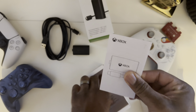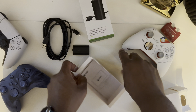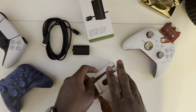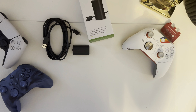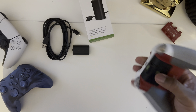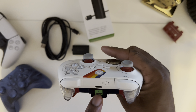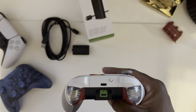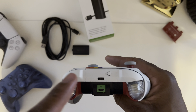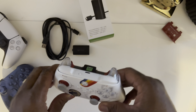Inside we have some literature and regulatory information — don't need any of that. Now let me show you how simple and easy it is to put this thing on. If you're like me, you really like the charge and play kits. Previously I've been using this third-party accessory but it's micro USB versus USB-C, so I had to find a micro USB charger to put inside here and charge it up.